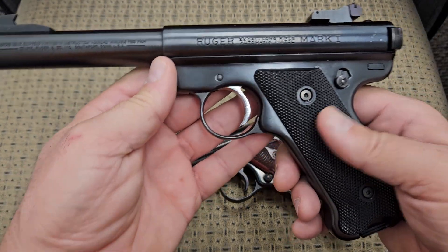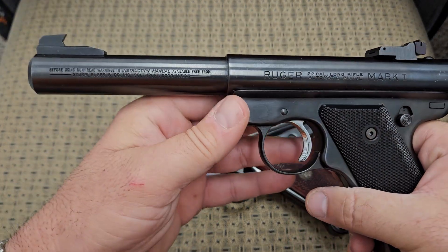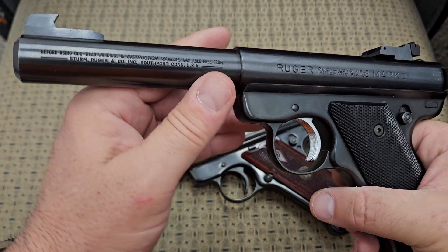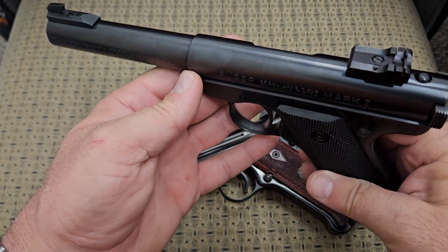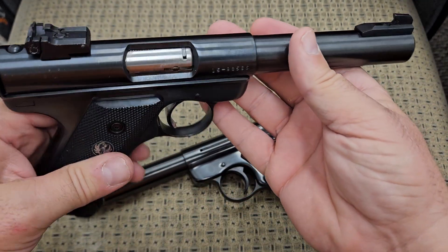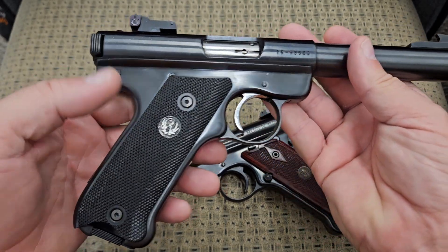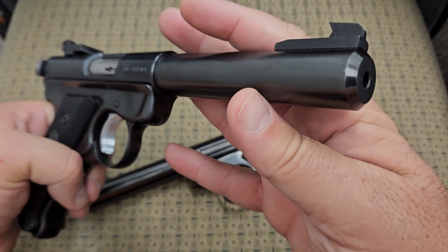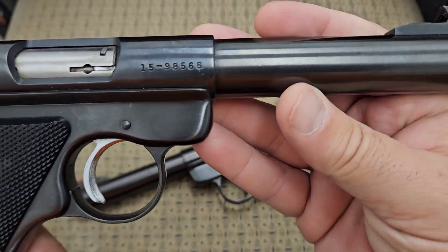I've always loved these Mark 1s, the one with the bull barrel. This is the second one I've owned — I've had this thing for years. The original one I had, I let go in a trade many years ago and I've regretted it ever since, until I got this one. I've had this one a long time and I don't ever plan on letting it go.